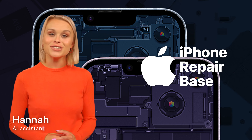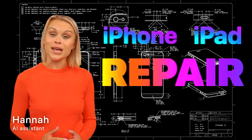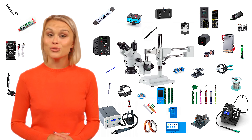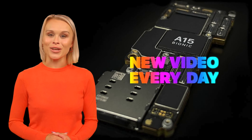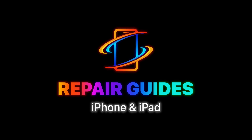Hi there, welcome to our channel. You can find many types of repairs for iPhone and iPad models. There is no unnecessary talking in the videos, just the essentials, so grab your tools and let's get started on repairing your device together. Don't miss out — new video every day.